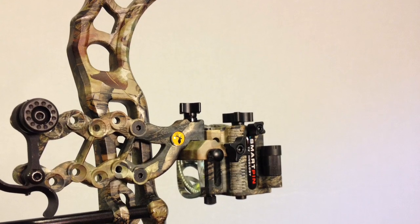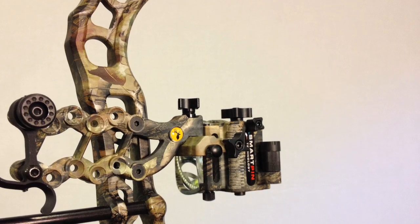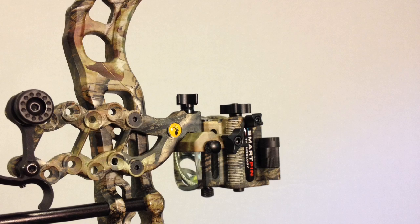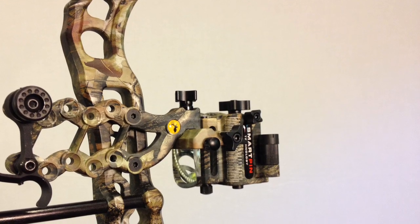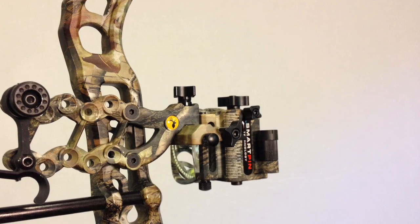Make sure your bow shoots fast enough so you don't have to worry about your arrows not being fast enough for the sight — because your sight can only move so much. Between 20 and 60 yards, the pin separation is probably a little over an inch.